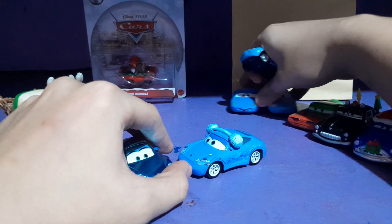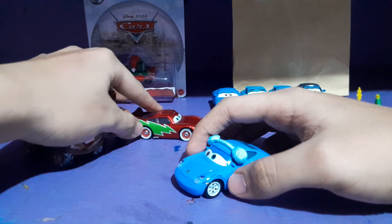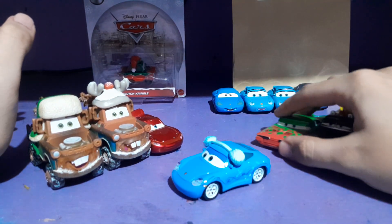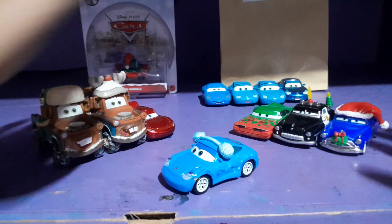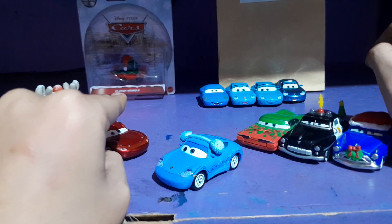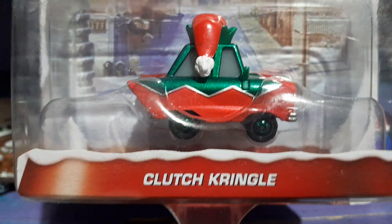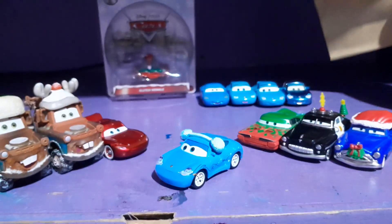So here's Sally together with the Christmas cars — I had all six of them and now I have seven, including her. Here she is all together with the Radiator Springs gang. In the background I have a single which is Clutch Kringle, which I'll be reviewing in the following days. Also, there's this mystery pack which I won't spoil until its own review.